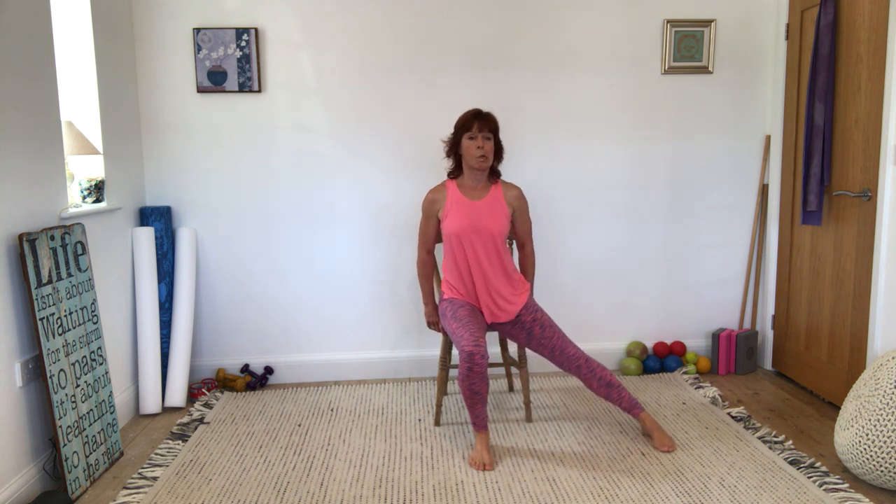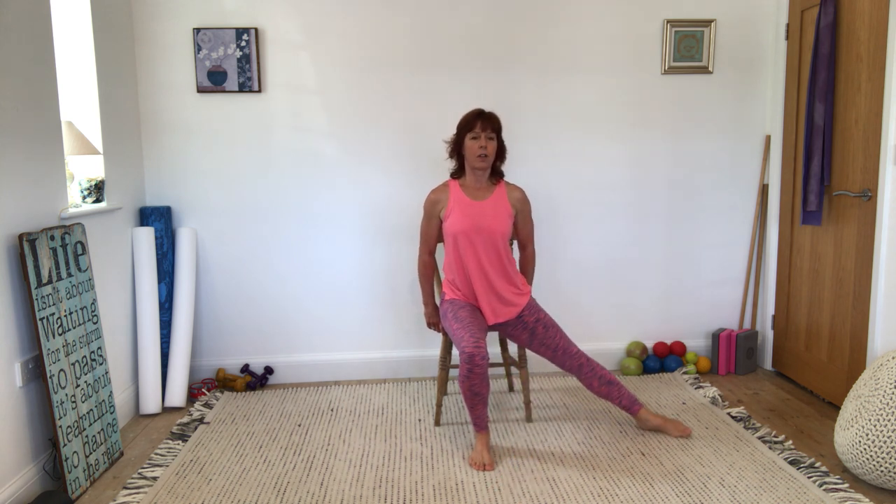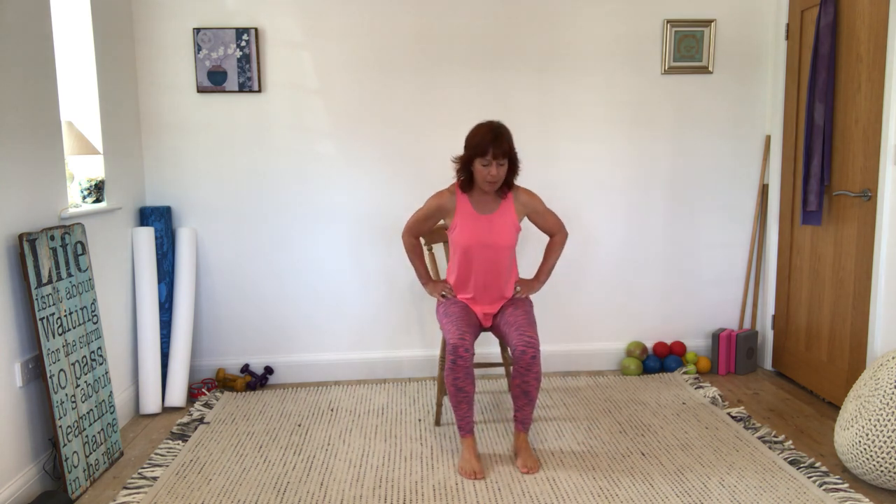So extending the leg forwards, sweep it round. There's that first one on the not-so-good side. Turn it out. Maybe put your hands on your hips now — this also encourages you to sit nice and tall. Notice how I'm very good at counting on this side because I don't want to do any more. That's it. Well done.